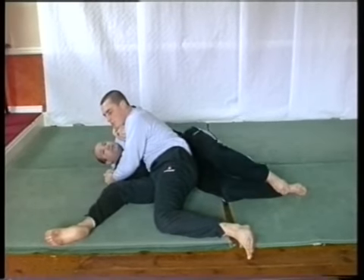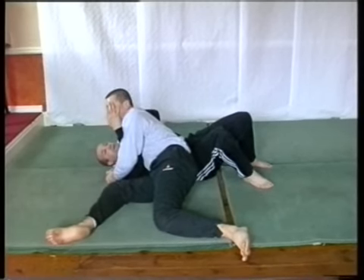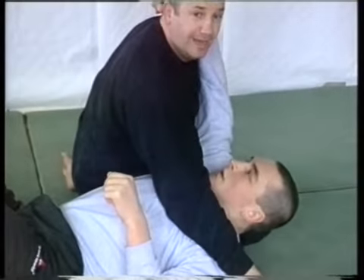If you need to, you can throw your legs up, and as your legs come back down just poke him into the throat here, or into the nose. If you can get your thumb into his nose, it'll just push — it'll give.